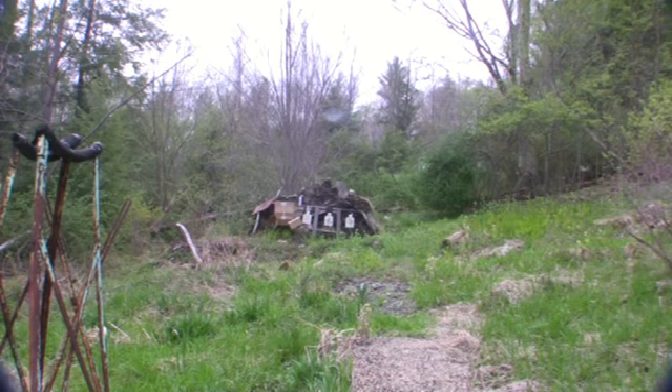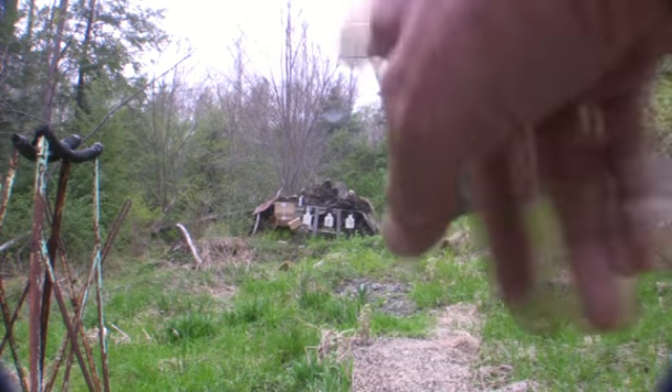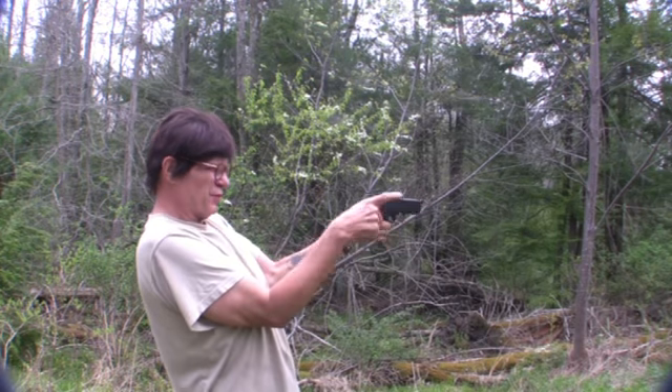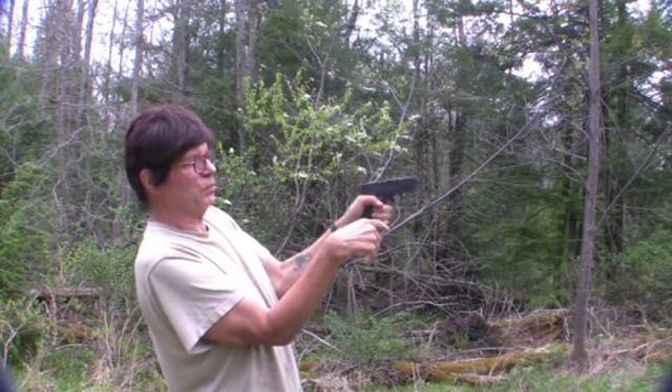I've checked the area out behind me so nobody's back there and there are no fawns or anything — it's all safe. School's still in, it's all good. I'm going to shoot each target once because they fly around, so I have to go boom boom boom boom boom.